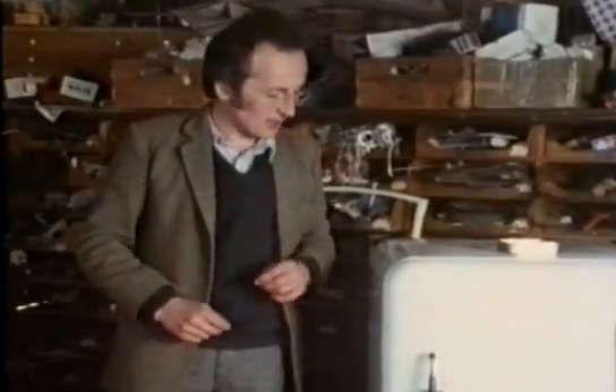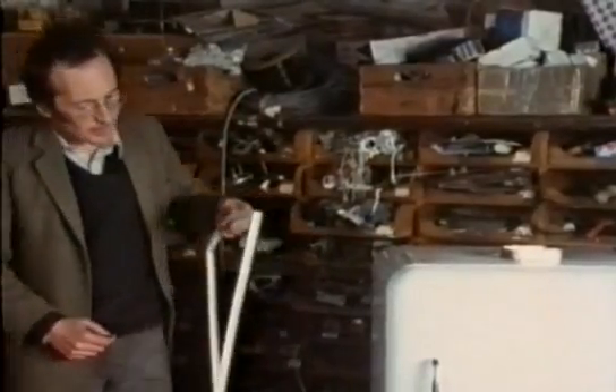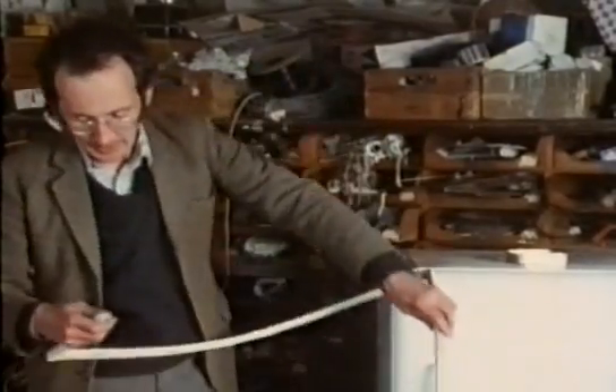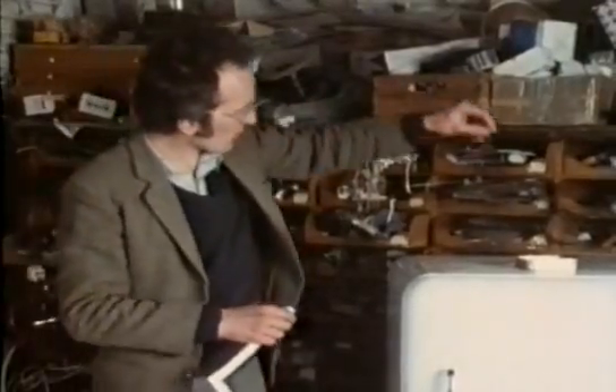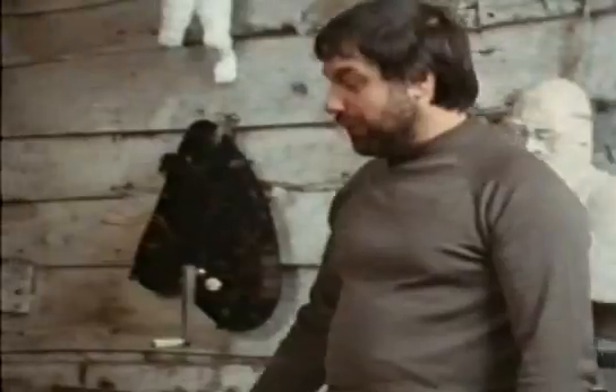In modern fridges there's a flexible magnetic strip inside the rubber seal. You can sometimes see the seal pulling itself against the door frame just after you close the fridge. Here we've cut one of these seals out of a modern fridge, and I can pull the magnetic strip out — and just to prove it's magnetic — this has made it unnecessary for fridges to have such massive handles and hinges. In fact, the whole casing can now be much less substantial.